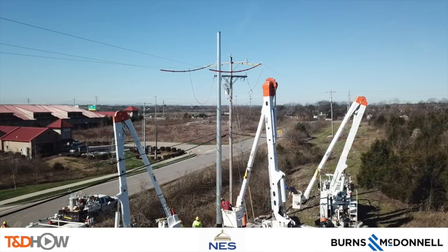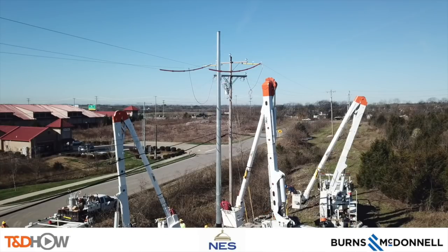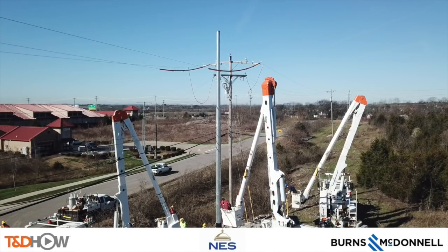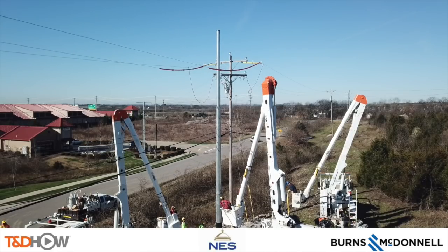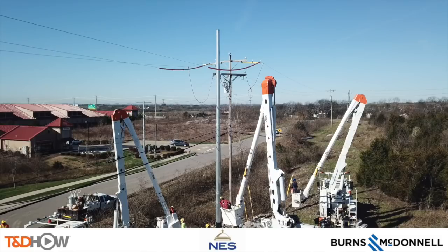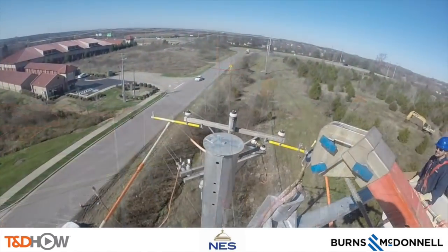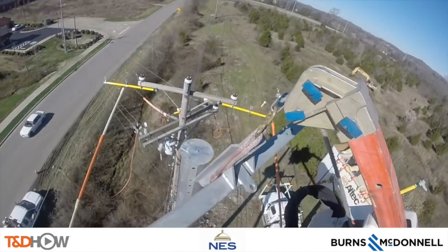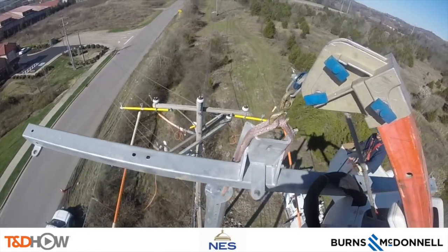Now if you did not see our preceding video which showed the installation of this pole, this is a long shot of that 60-foot steel distribution pole. Directly behind it is the wooden pole that will be replaced, and you can see some line sleeves up on top to protect the workers as they go up and frame this new pole. Our first task is to lift, set in place, and secure the new cross arm at the top of this new distribution pole.